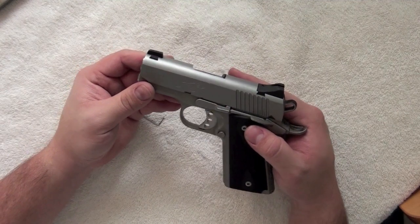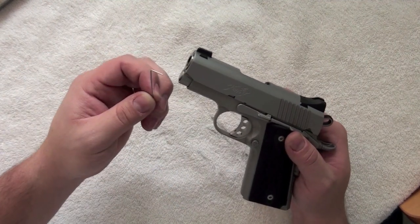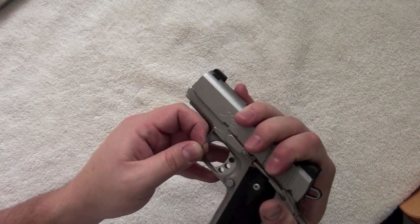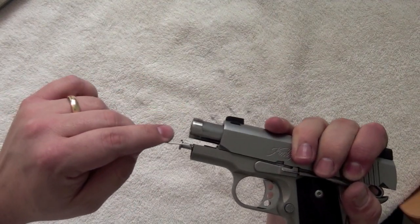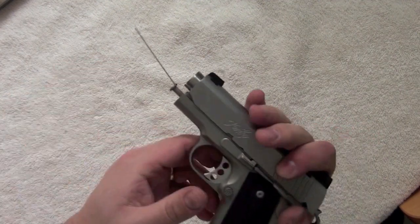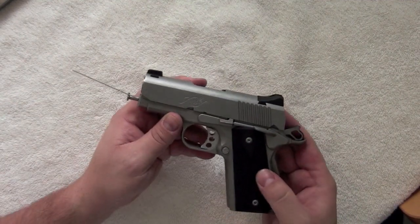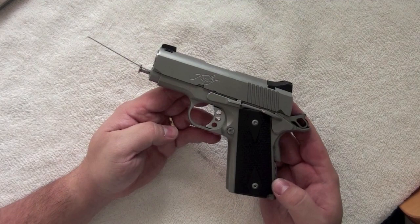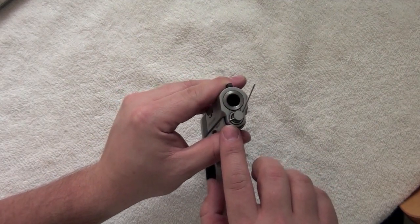You'll notice in the front of the recoil assembly is a tiny little hole, and that's where this tool will be applied. Put the tool in the hole, but be cautious not to insert it too far in or not far enough. Leaving this tool too far in or too far out could damage your gun.